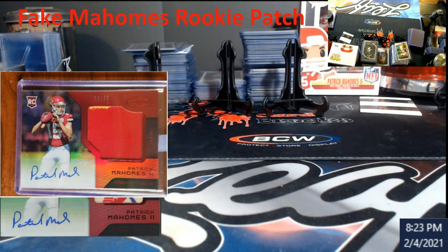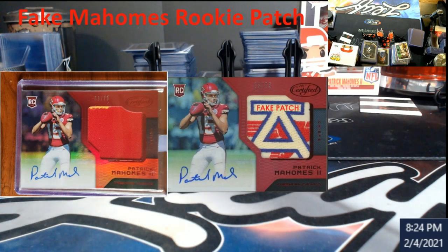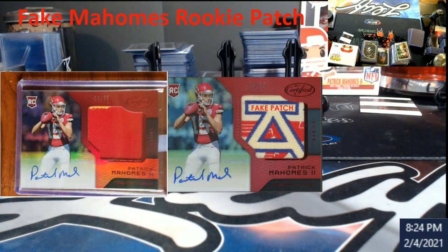Here's the one that was graded by PSA as being authentic. Both are totally certified and nothing else has changed, but this patch is on it. A lot of people have hate for PSA, but it made it past them because they didn't authenticate the patch itself.